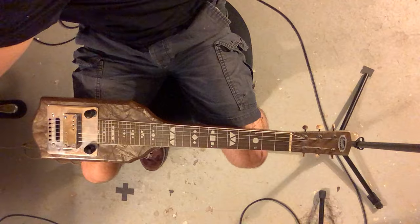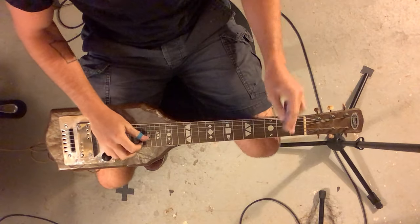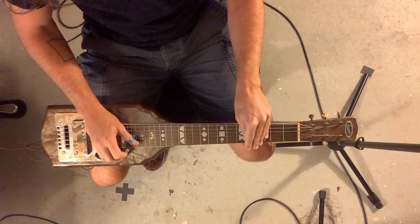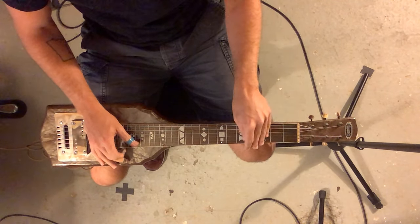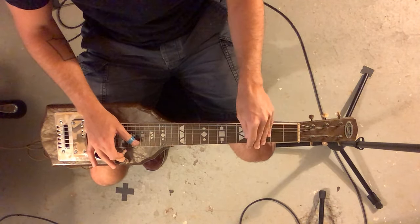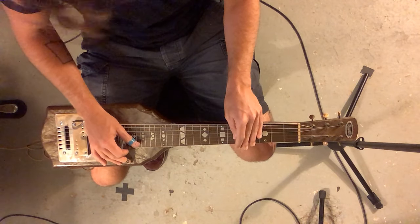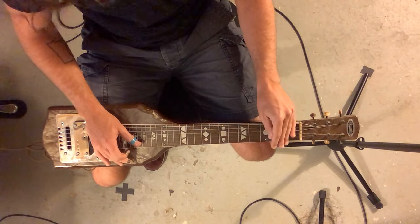Now let's move on to the melody — that's measures three, four, and five. Slide two to four, then back to two in one pluck, open, and then slide two to four again. Measure four: two, four. Measure five: five, five, five, five, slide to four, open, two.